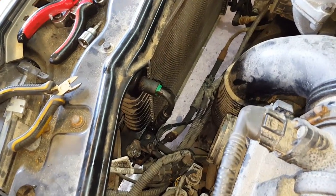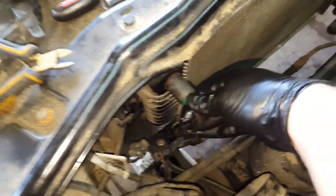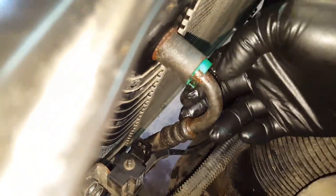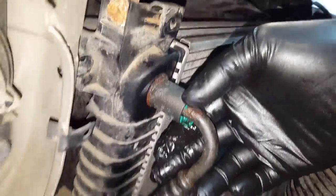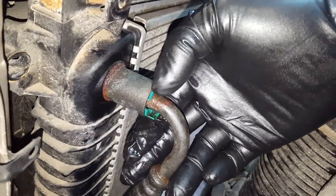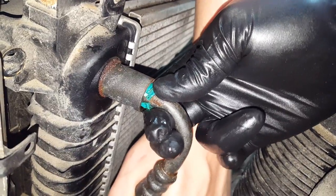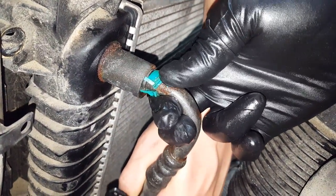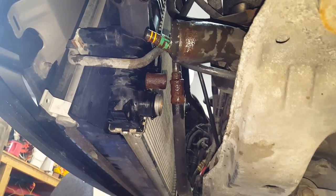Now that we've got those condenser bolts out, we're going to be removing the transmission cooler line. The way you get these out is you pinch the tab in — give her a wiggle and a twist as you're pinching the clip and it should come right out. And as you can tell, we've already done the bottom one.